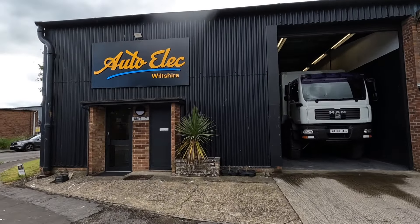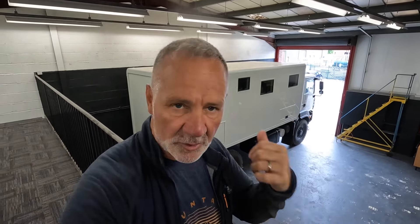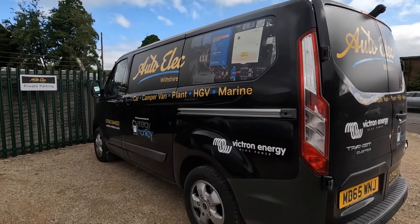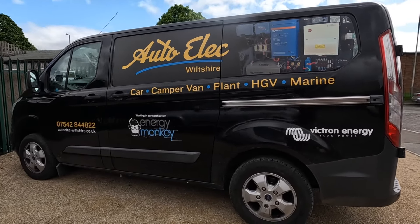We're finally here with Wiltshire Electrical - Rich, the guy who's going to do the installation, is just speaking to somebody right now. You can see the truck is behind me, backed in ready to go. We've got all our gear from Energy Monkey - all the Victron kit is here ready to go. We spent about 20 minutes walking around the truck with Rich going through our design. We're going to disappear for a week, come back, and see the installation. It feels like such a big milestone - it's a beast of an electrical installation.